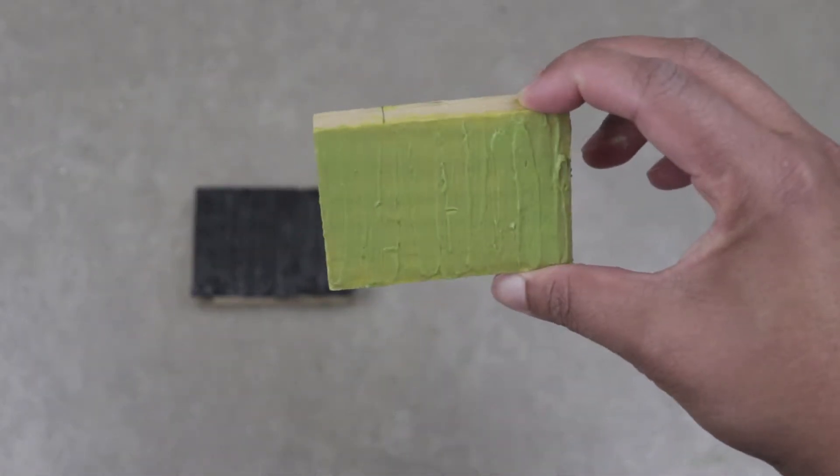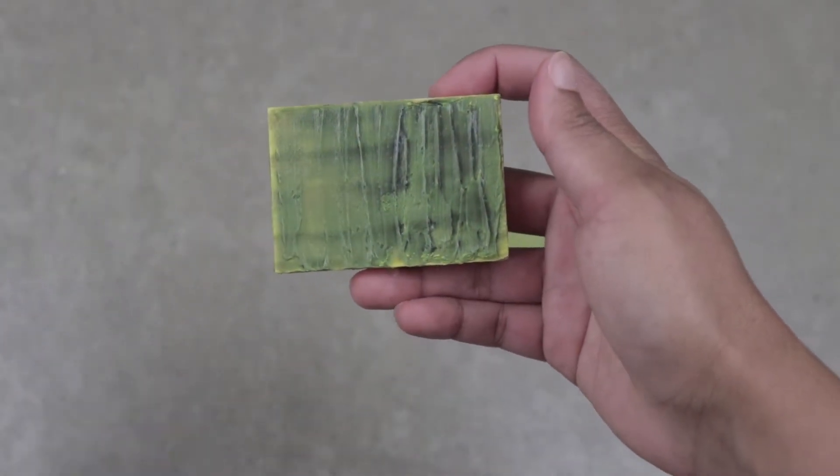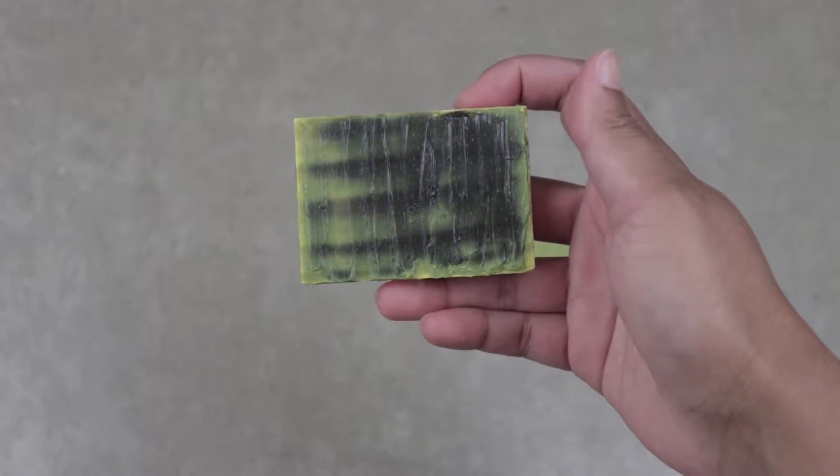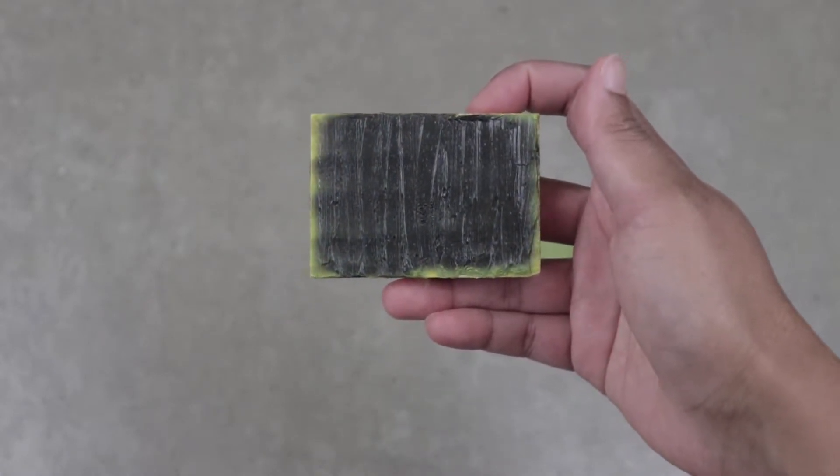Now here's the really cool part. I'm going to heat up the black piece with the hairdryer. You can see that once the heat source is applied, the pigment immediately turns yellow. But as soon as the heat source is taken away, it turns black again.